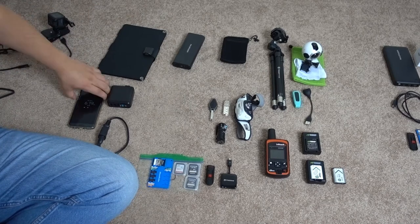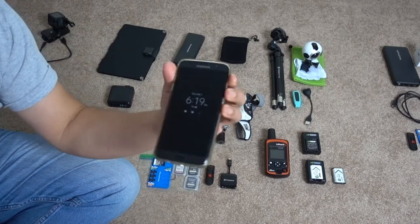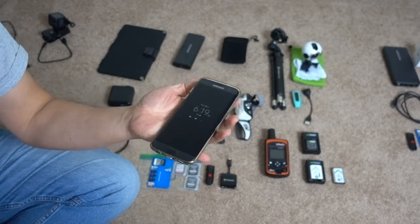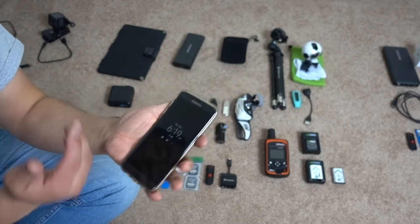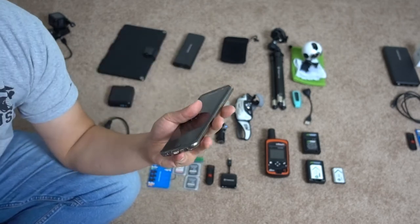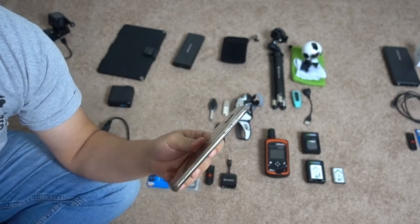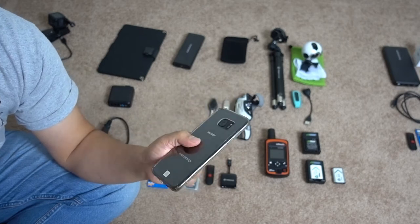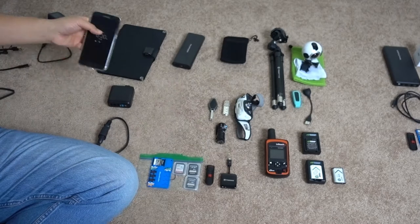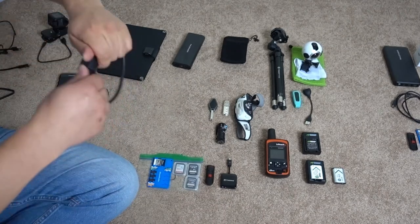My phone is the S7 for now. I don't know when the S9 is coming out — I don't want to get the S8. I've had this one for just over two years and I'm eligible for a new phone, but I have everything set up on here already. I might want the S9 just for better battery life.